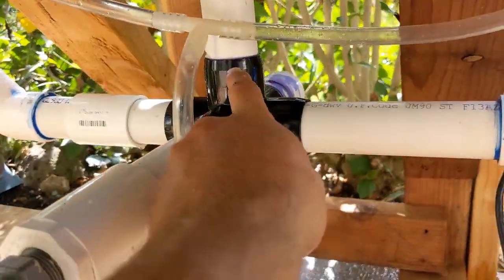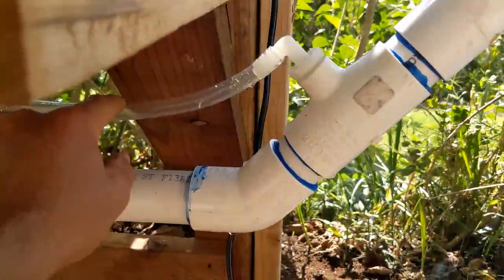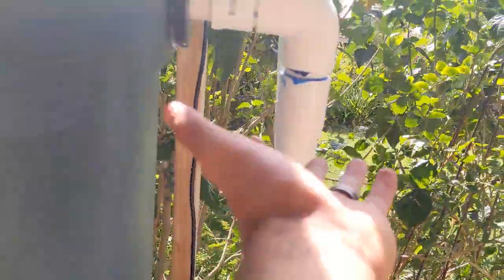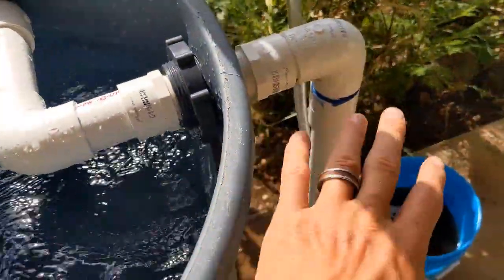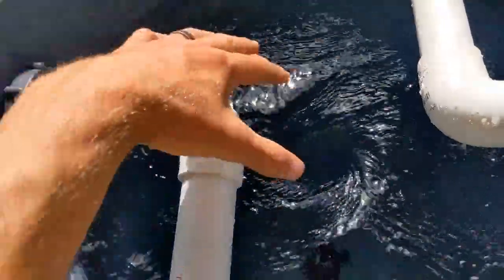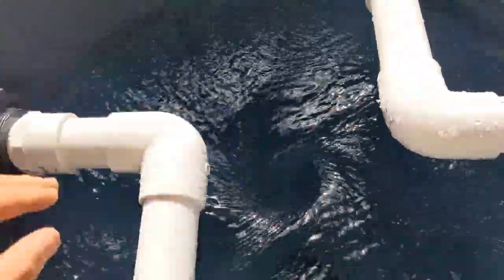So water is draining down here, filling up these arms, and the air is being blown in — air lifts the water up so it's getting oxygenated as it comes up through the air, then it redistributes on top. Aeration comes not just through the pump, but the vortex itself creates a kind of vacuum that pulls air into it, so we're probably getting extra aeration from the vortex as well.